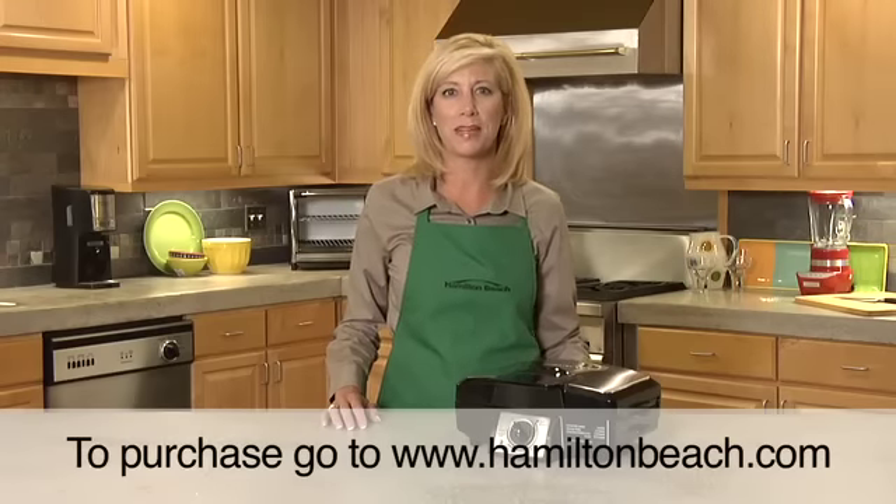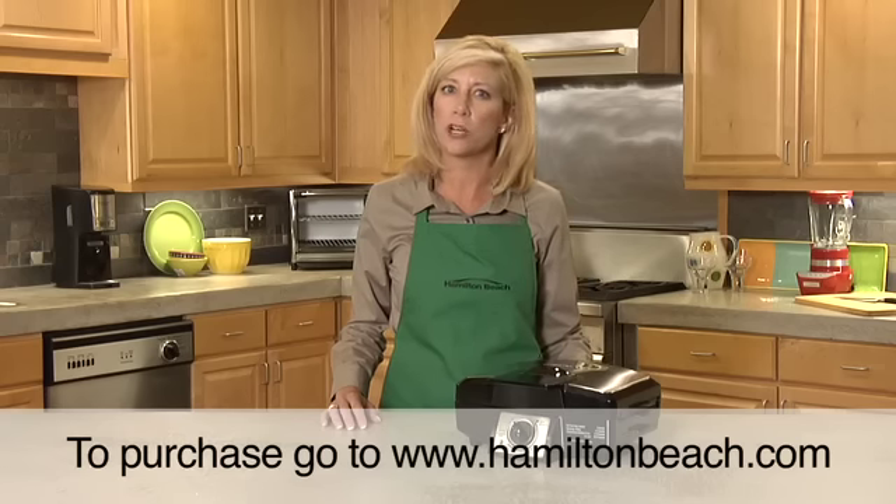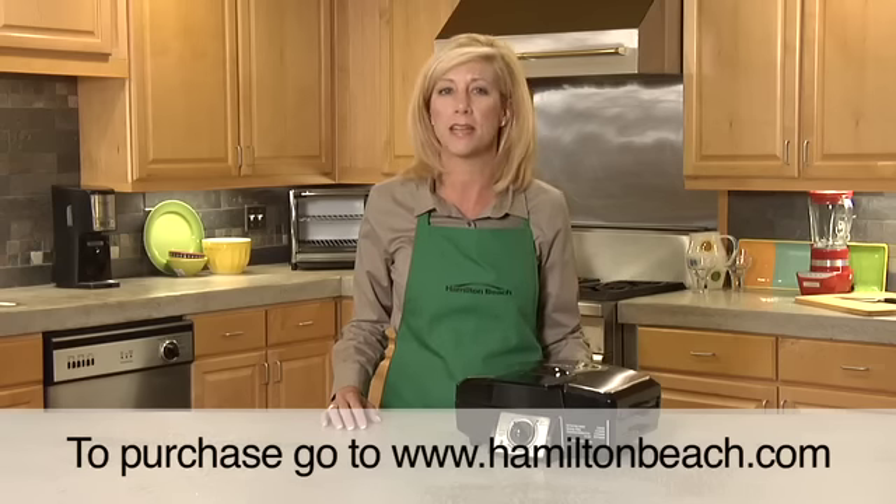Hi, I'm Mary Beth from Hamilton Beach with the EasyClean Indoor Grill, a large, convenient indoor grill that cooks most meals in 10 minutes or less.